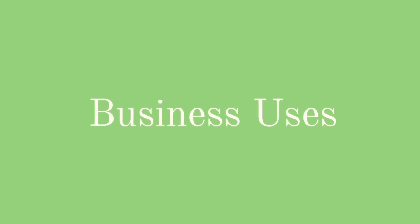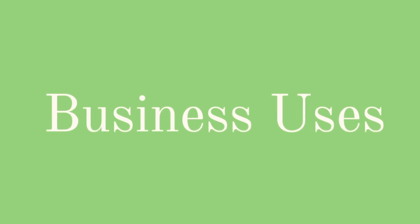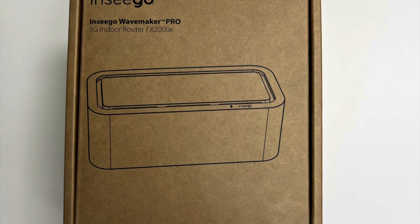But before we jump into that, let's take a look to see which one would make the most sense for your business. The Skyus 160 has the ability to be more mobile than the FX-2000, so if your business is a food truck, hot dog stand, medical clinic, blood drive, or anything that needs to be mobile, then this could be the router for you. If you need a router to connect more devices, have more reliability, security, and remain relatively stationary, then the FX-2000 would be perfect.